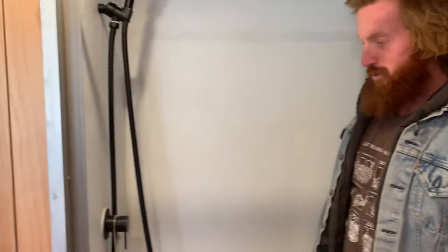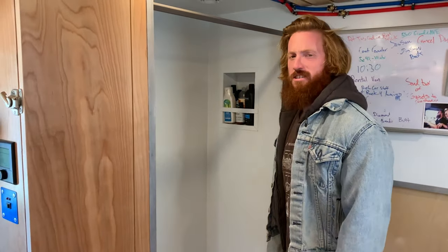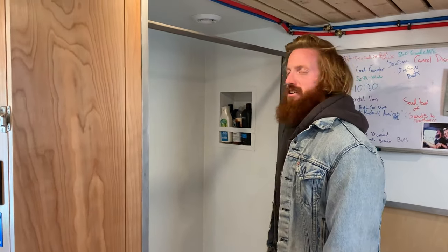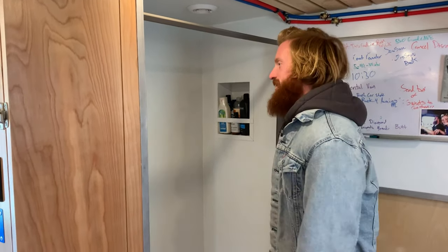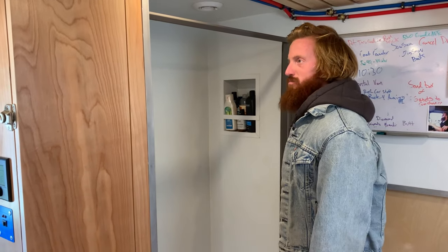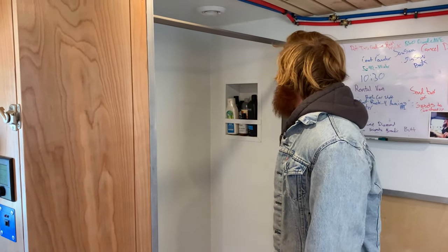I was going to put a composting toilet in here, and if I end up getting a toilet I'll put it in the shower. But I have a toilet at my shop where I mostly stay, and otherwise I just use the toilet at the gym. So I haven't really had a need for it. A lot of people ask where's your toilet — it's probably the only thing that's missing with this build, but I don't really need it for my lifestyle.